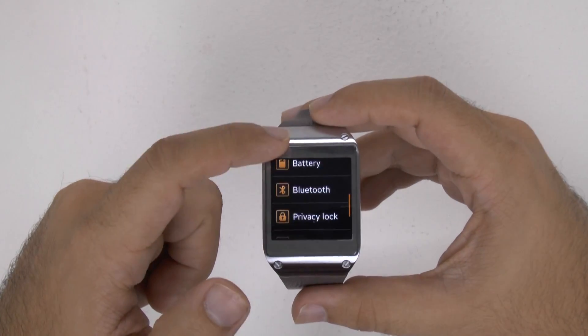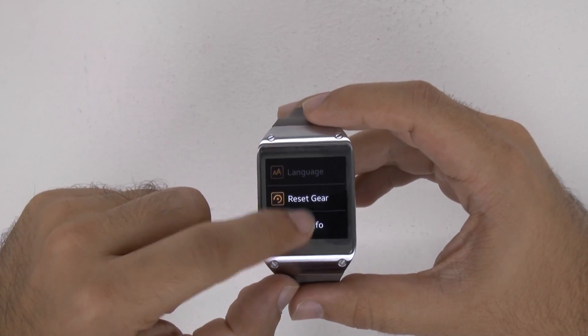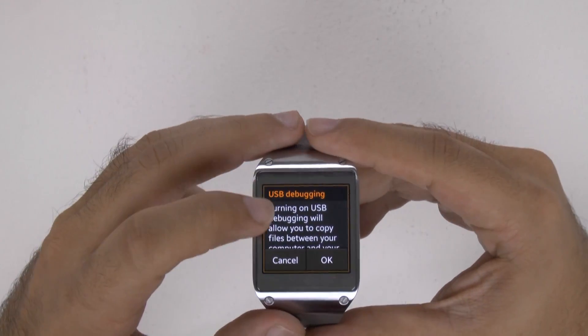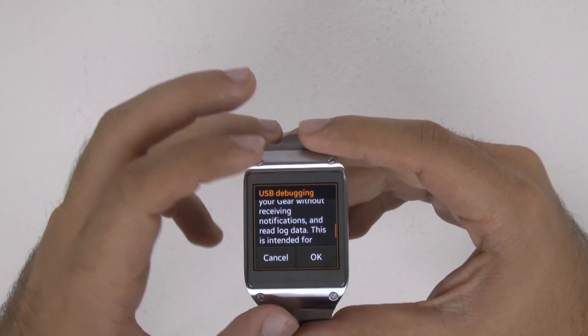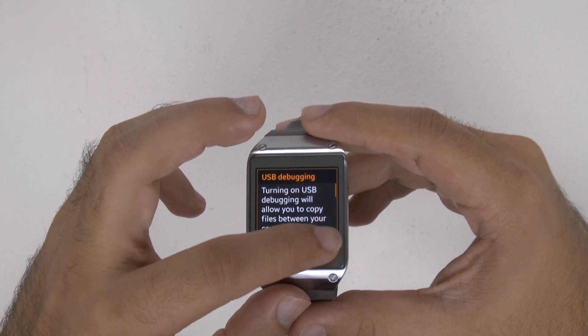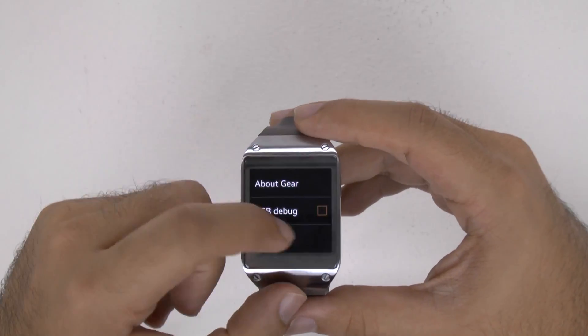you can actually scroll up, and then you're going to go to Gear Info, and from right there, there is the hidden USB Debugging Mode. As you can see, this will allow you to transfer files between your gear and a device. So this is how you would normally do this — I'm just going to hit OK, and there it would be in Debugging Mode.